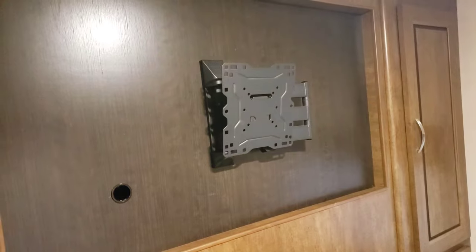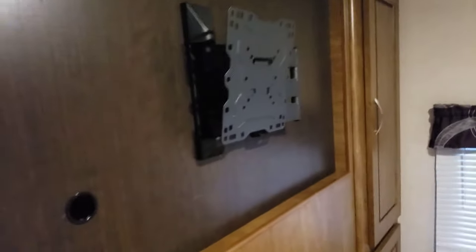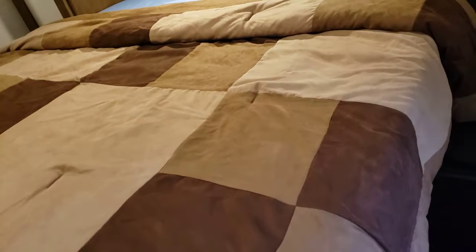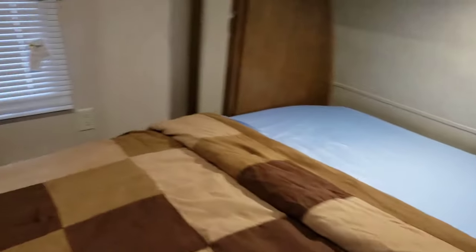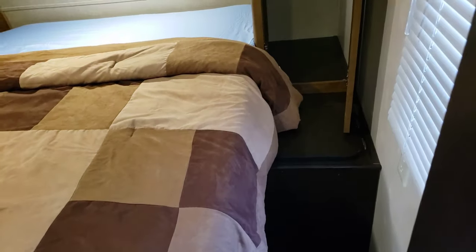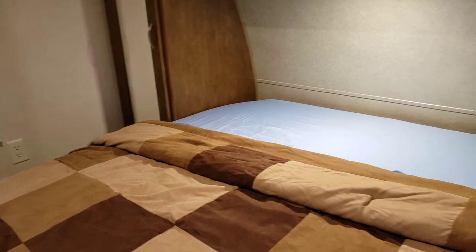You'll notice that we have a TV mount already installed — I just don't have a TV in here yet. This type of bed lifts up; I'll pop that up for you and it can stay so you can get to storage underneath. You can walk all the way around on this one, so there's a lot of room. There's also a laundry chute. It's a great main master bedroom.